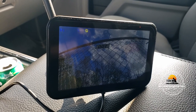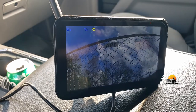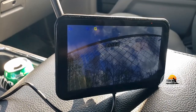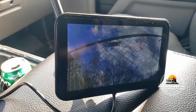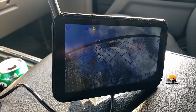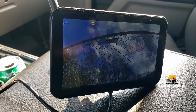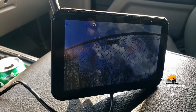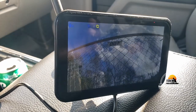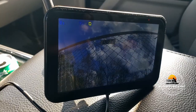As you guys can see, we have success! We do have a picture on the camera once we got power to it and tapped into those lines. I think that's all we need to do now. Next is the process of shoving all that wire back into the hole and mounting the camera onto the back of the RV. We'll come back and show you all that.